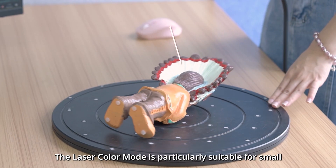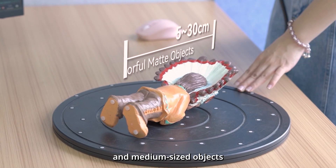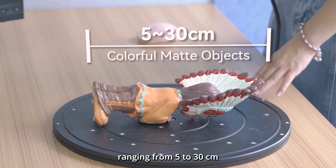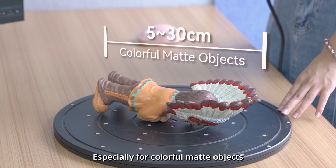The laser color mode is particularly suitable for small and medium-sized objects, ranging from 5 to 30 cm, especially for colorful matte objects.